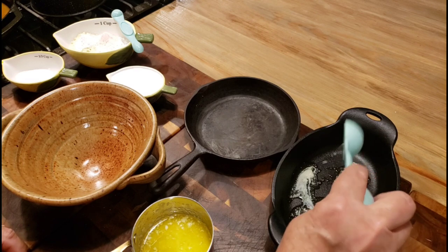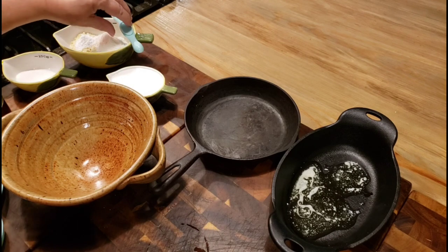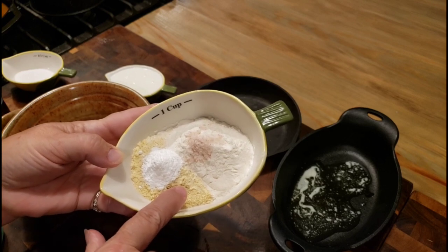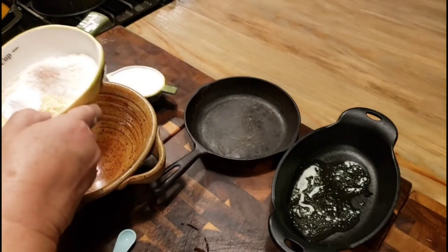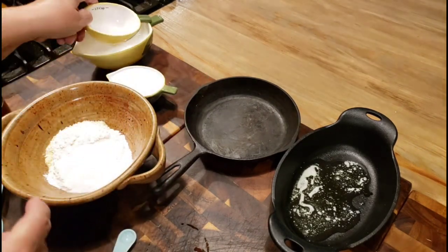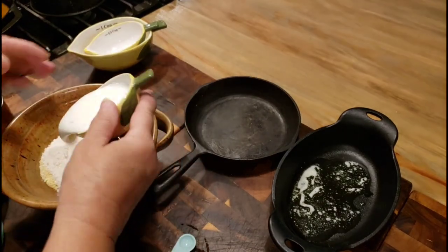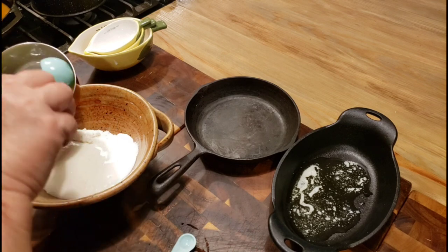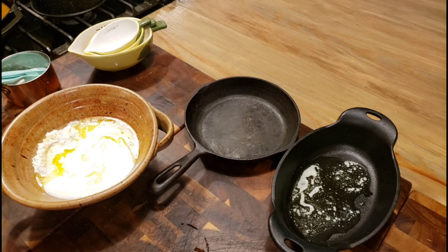I'm going to put about a tablespoon of melted butter in my little skillet — it's about a five and a half by six inch skillet. For the batter I've got a quarter cup plus one tablespoon of cornmeal, a quarter teaspoon of baking powder, a quarter teaspoon of salt, a quarter cup of all-purpose flour, and just a tablespoon of sugar — you can leave the sugar out. Then I've got a quarter cup of buttermilk — regular milk works too — and two tablespoons of melted butter.